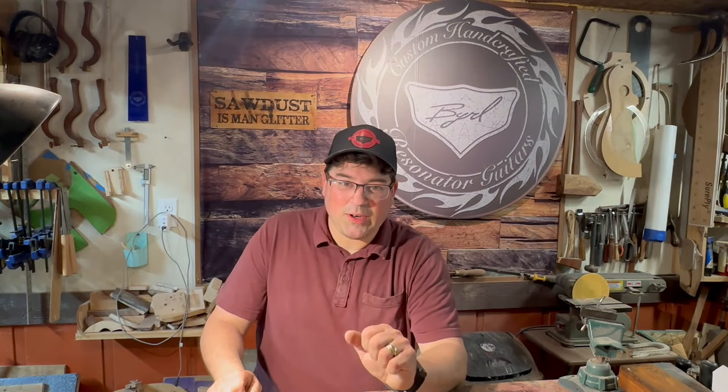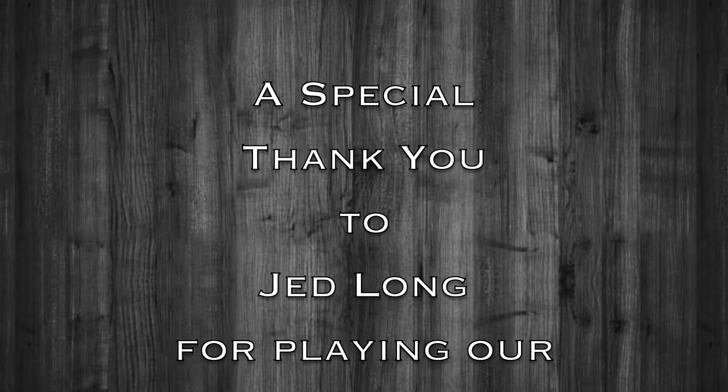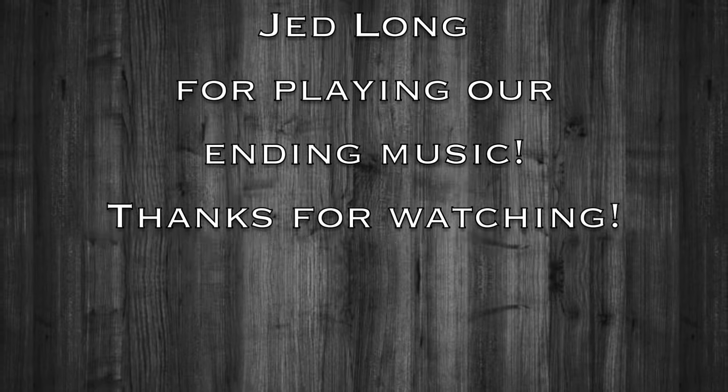Thank you for watching. Hope you look for a video next Saturday. I try to get them out — it'll probably be late Saturday or early Sunday morning. Talk to you later, thank you.